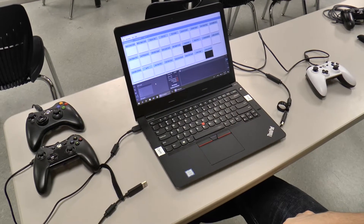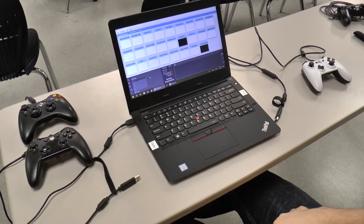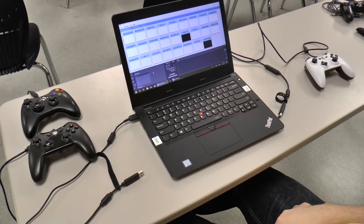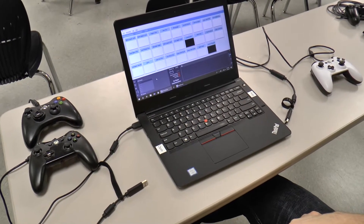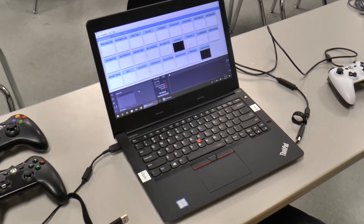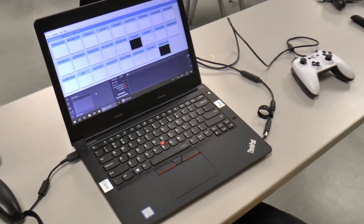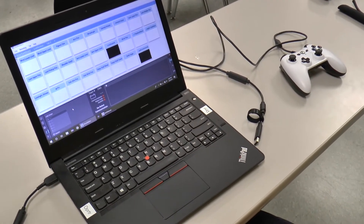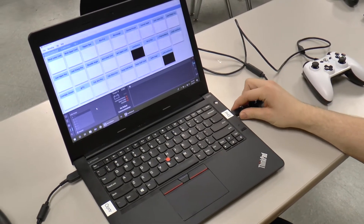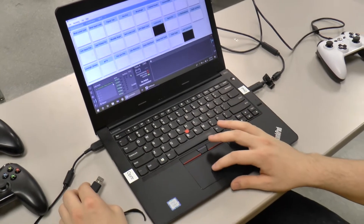Triple Helix's drive station for the past couple years has used two Xbox One controllers. On this setup we have the operator on the left-hand side of the laptop and the driver on the right-hand side. Normally, we plug in the driver's controller first, lock that, and then plug in the operator's controller second.